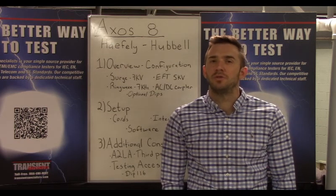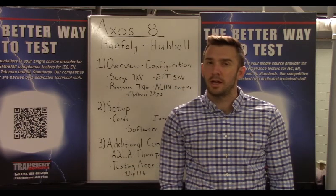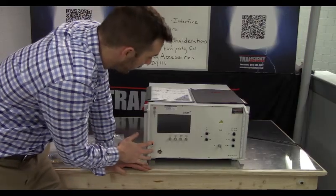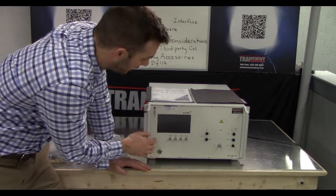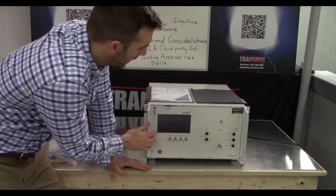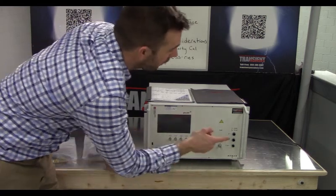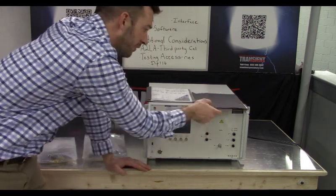Let's go ahead and take a look at how you receive the equipment, then walk through setting it up, the interface, and modifying some testing parameters. Here you'll find your AXSOS 8. All we've done so far is remove this piece of test equipment from its Pelican case, which protects it in shipping, and we've plugged in the power cord on the right side of the equipment.